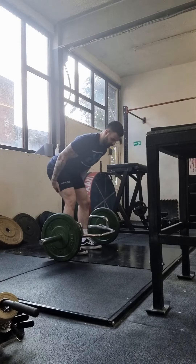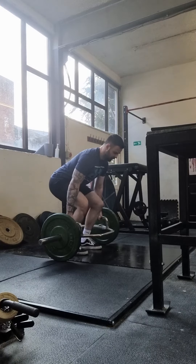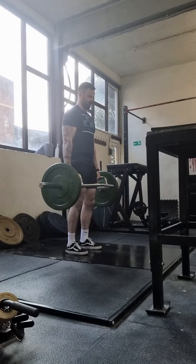Hips back, hamstrings are on, bend down, grab — weight is in the heel, chest is up, push through.